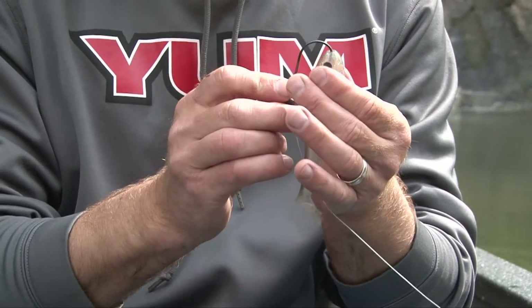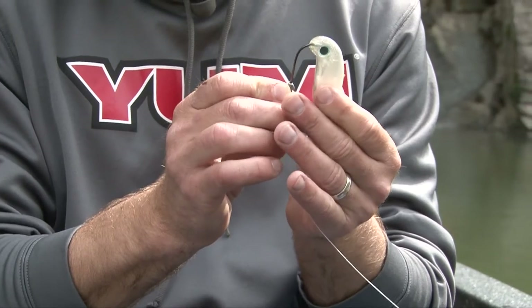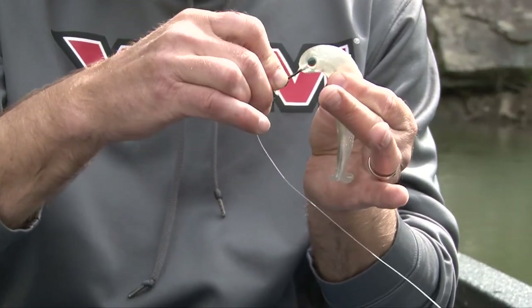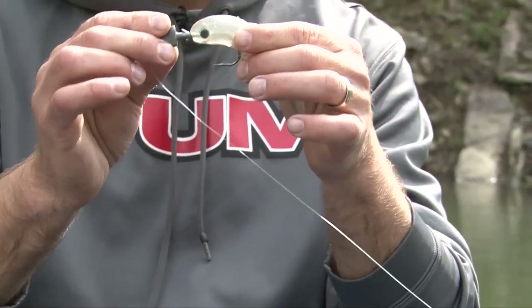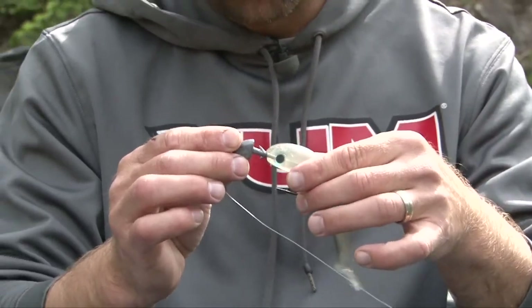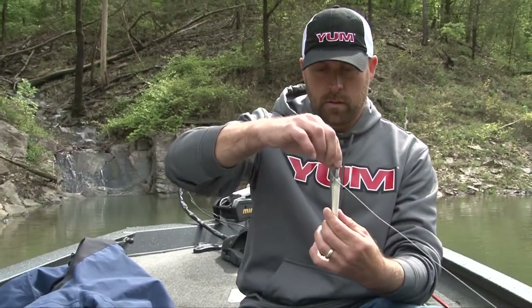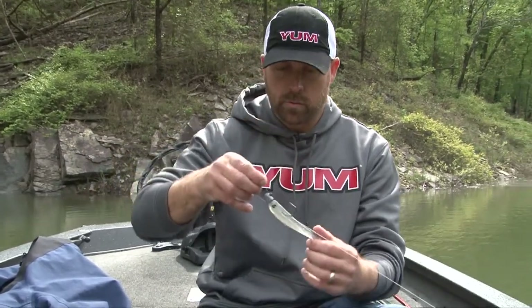Then you want to thread it all the way down, keeping the bait as straight as possible, and come out in the very center of the bait, just like that. With this particular jig head it's got a double barb, so we don't need any super glue on this one. If you only have a single barb, I would suggest super glue. Push the head right up over the double barb keeper, push it up tight. Verify it's straight this way, verify it's straight that way — that way it swims true in the water.